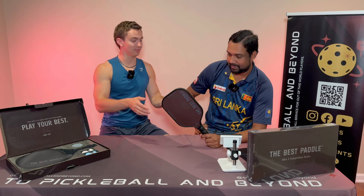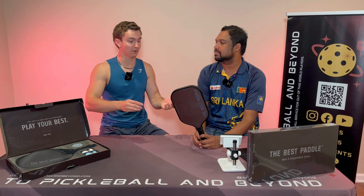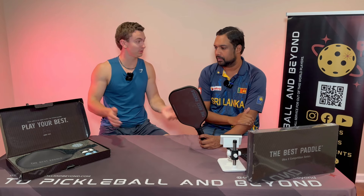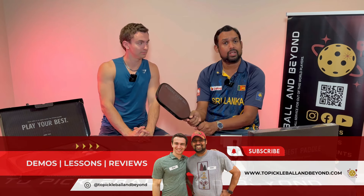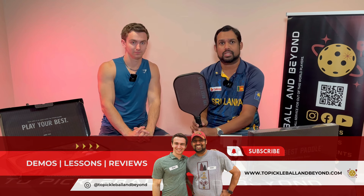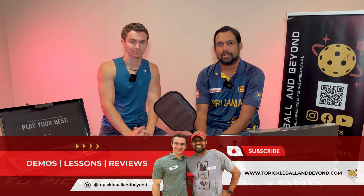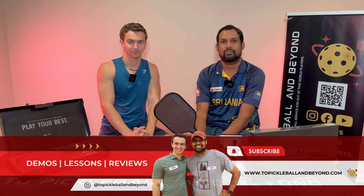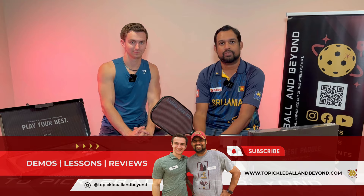We had an awesome time trying this paddle out. The current MSRP is $219.99 and this paddle can fit quite a wide variety of players — we really enjoyed it. Paddles are unique to each individual so give it a go. If you want to demo the paddle down here in the southern Minnesota, Rochester area, we'd love that. Subscribe, comment, like — we love hearing from you. Hope to see you in another paddle review.